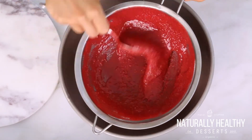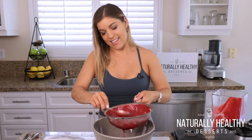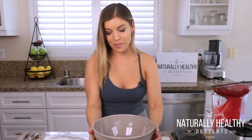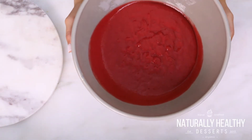Hang in there — little arm workout! And then we are left with this amazing smoothness. It's just the raspberry puree, and it looks amazing.